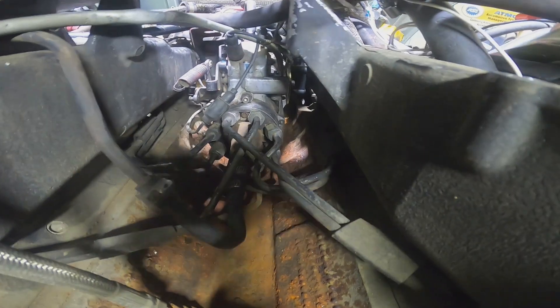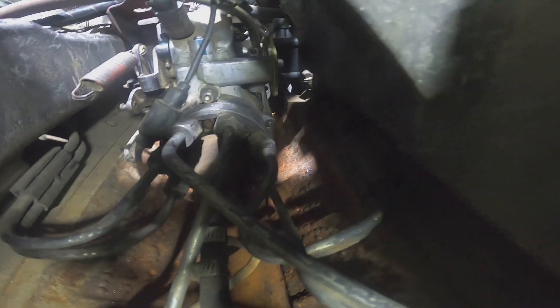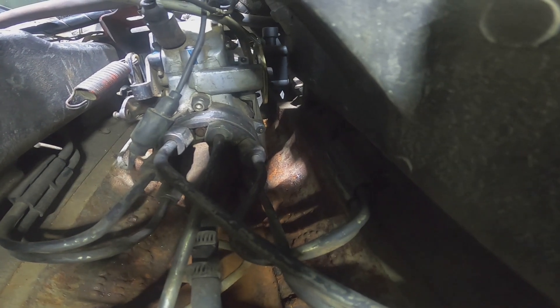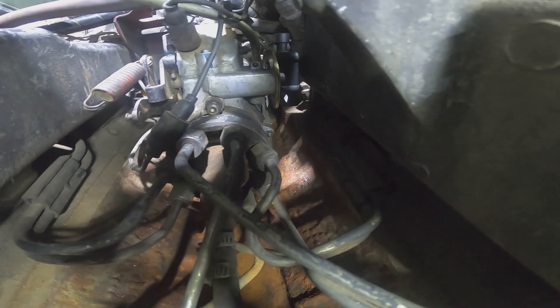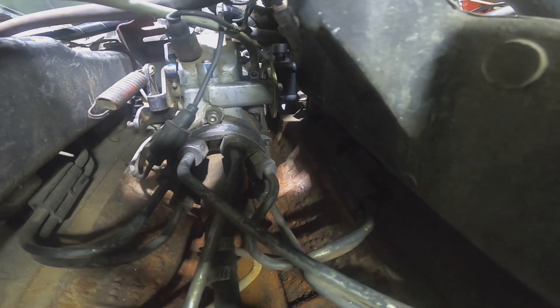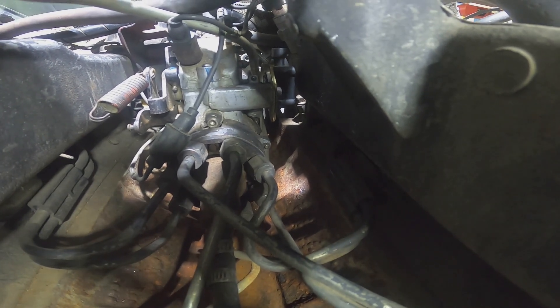Okay, so you can see down there at the base of the injection pump that it's all rusted, and the timing advance is all rusted. That's actually what was causing the accelerator to stick. You push the accelerator pedal and the throttle would stick wide open because that piece is all rusted there. So I had disconnected it so I could drive it, but I need to fix the timing advance. I can't keep it like this.